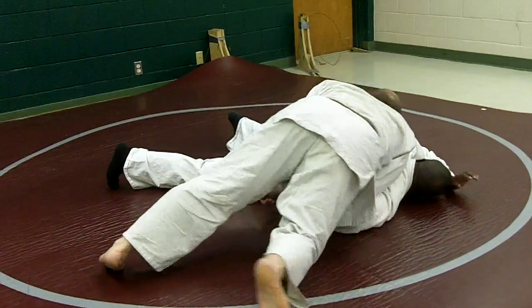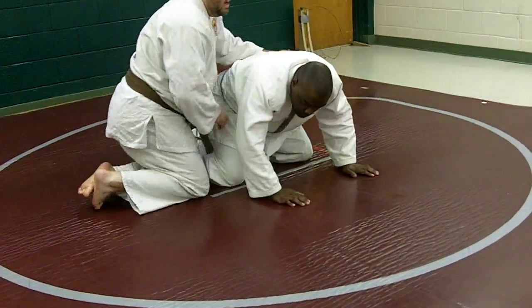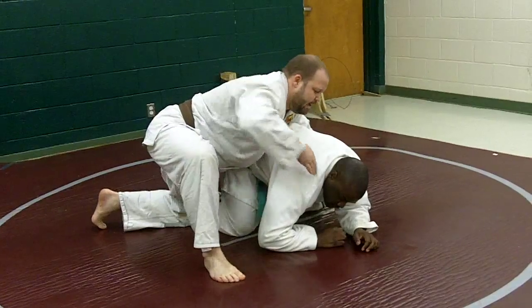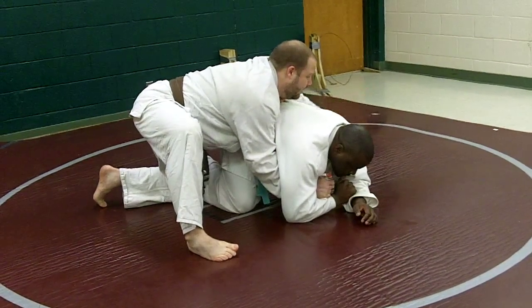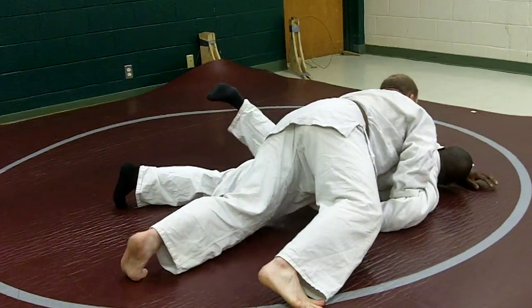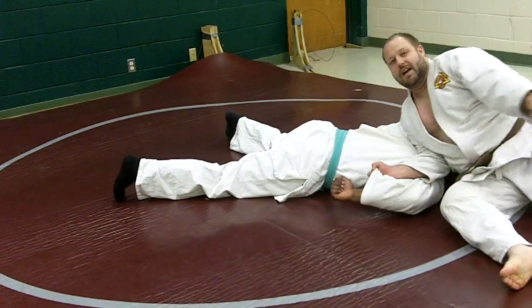Sometimes I'm just here and I can just get his gi. Sometimes I'll fake a choke — he'll go to block it, I'll just get his gi, and then I'll pry this thigh out and drive through. Keep that pressure on his head, sit around, high leg over. Tap.